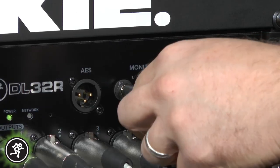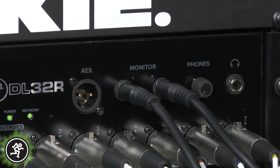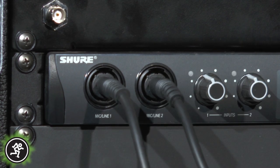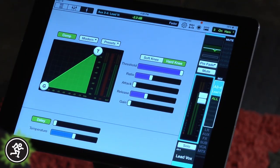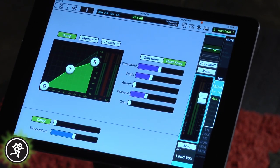To help dial in the singer and the bass player's in-ear mixes, monitor outs one and two on the DL32R can also be used for setups with both front of house and monitor engineers. Although I'm not going to use any output EQ on these mixes, I will set the output limiters to protect both artists' hearing.